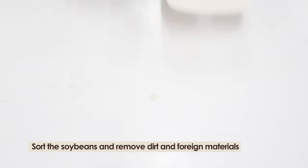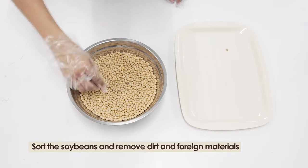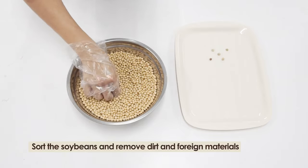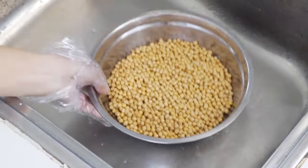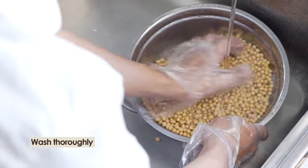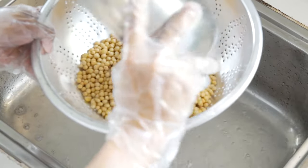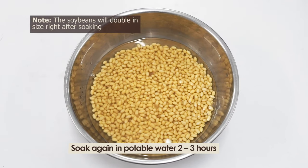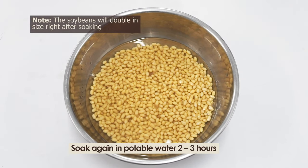When processing the taho, start by sorting the soybeans and remove any dirt or foreign materials like damaged beans and insects. Wash the sorted soybeans thoroughly. Drain and soak in fresh potable water for 2 to 3 hours. Note: the soybeans will double in size right after soaking.